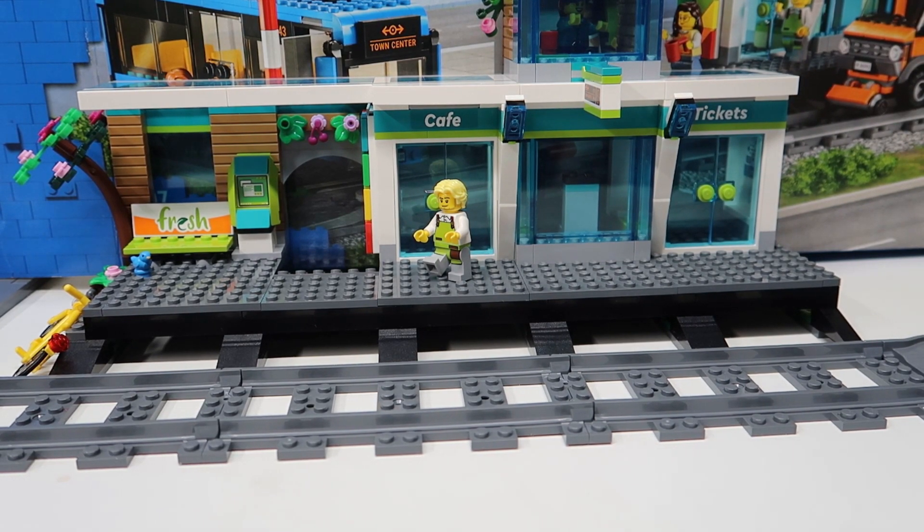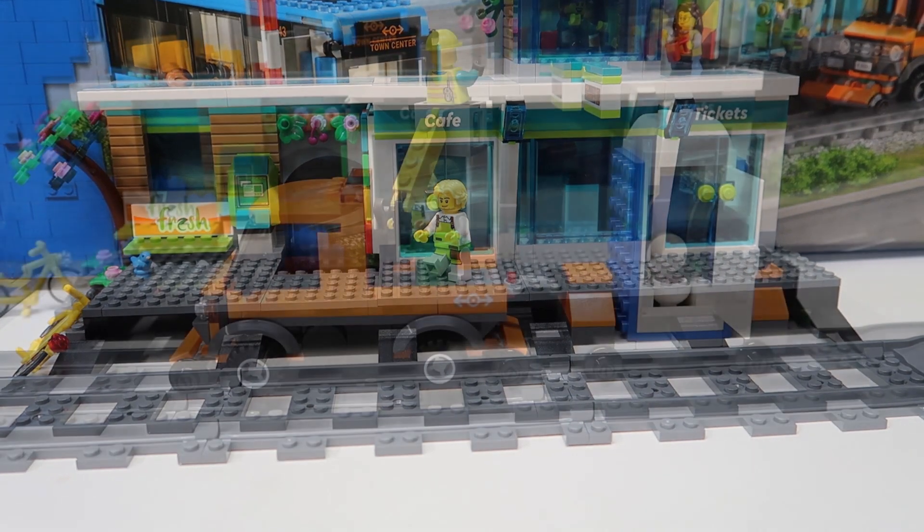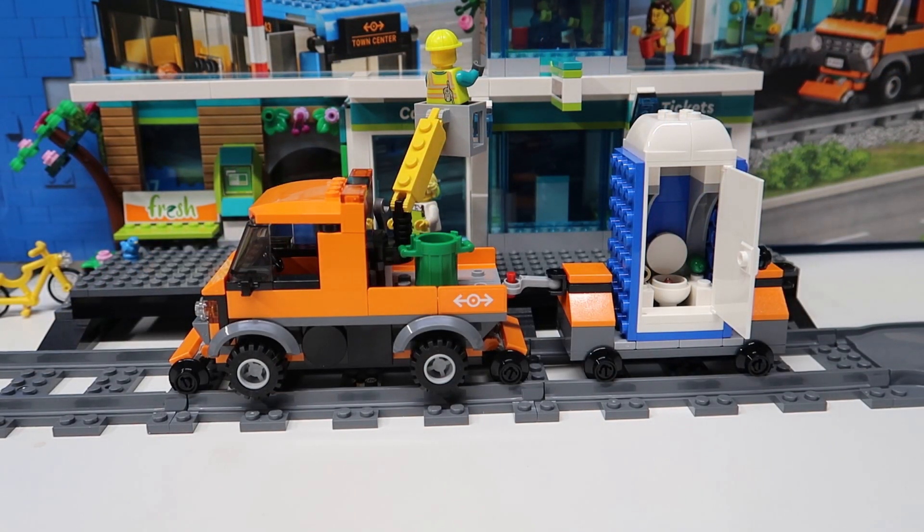What does every construction worker need? A port-a-potty. That's what we're gonna build next — the second car. Yeah, a port-a-potty car. There it is, there's the port-a-potty car.